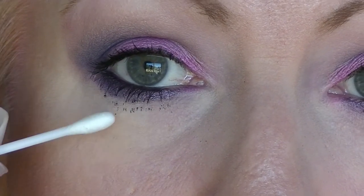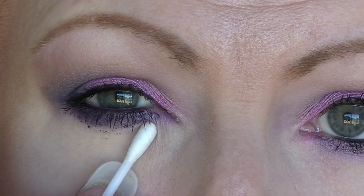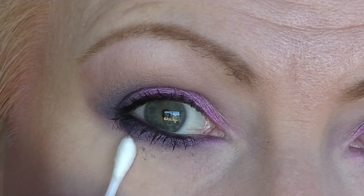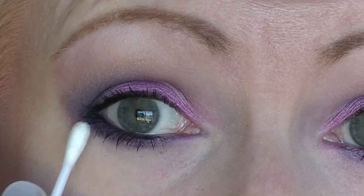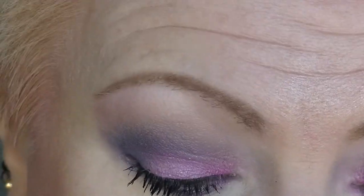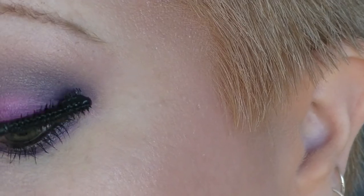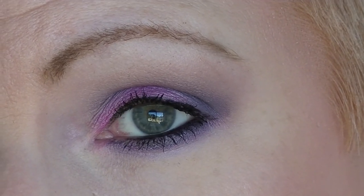Now for a little trick: take a q-tip, wait for your mascara to dry on your skin, and gently give it a roll over it. You can put a little bit of concealer or foundation on the q-tip if you want, but it does actually work without anything on it — just gently roll over the dried mascara and the q-tip picks it up without messing up all of your hard work. And that is the final eye look — hope you enjoyed, guys. See ya!